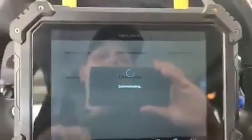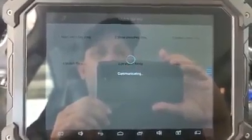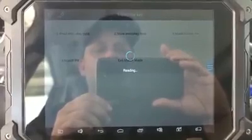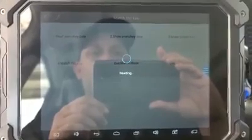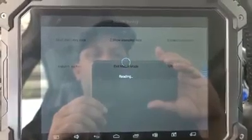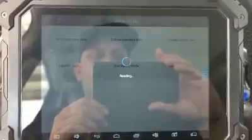Ignition is on. Data is being read. Operation is complete. Now we're going to make a dealer key.